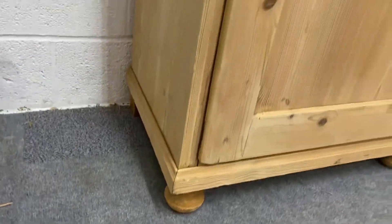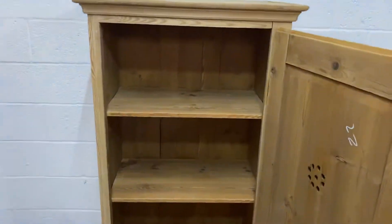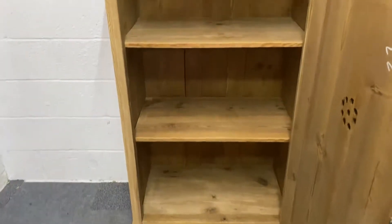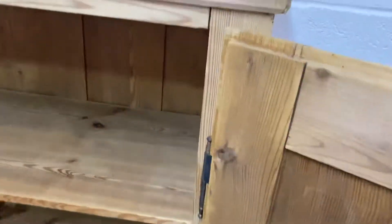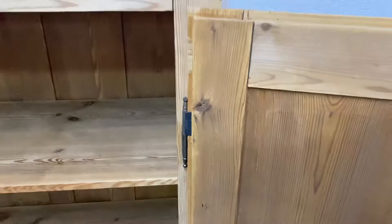This cupboard has a fully working lock and key and inside two shelves. I should just point out that the hinges are French style external hinges, so the door does open fully wide.